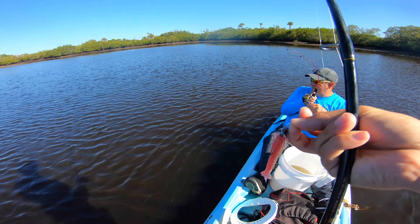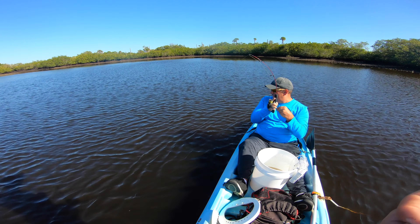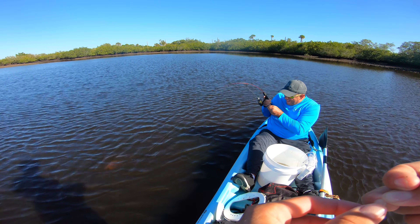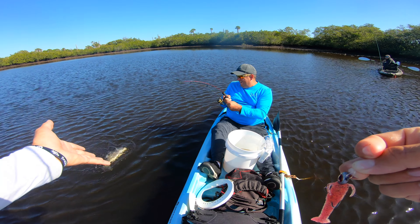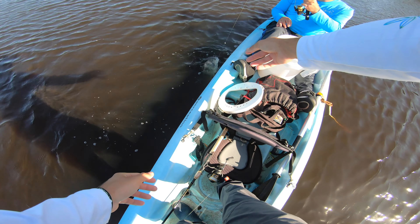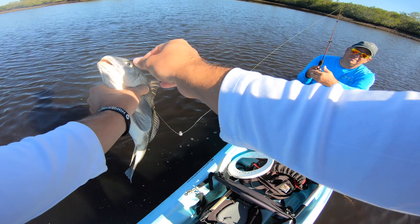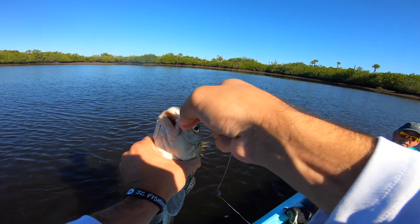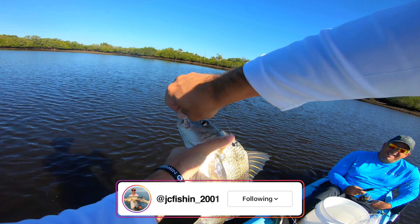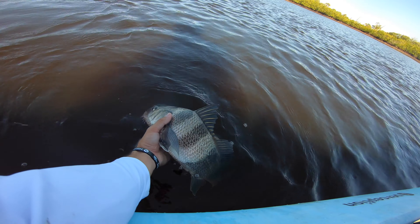Watch it be a black drum — seriously. That thing's pulling, the little rod's getting worked. It is a black drum! I told you! It's gonna be a black drum on the little rod. That's the first black drum of the trip so far this year. That's a fat little booger. Perfect hook set with that little Mustad yellowtail jig — right in the gummies. First black drum of the trip, live shrimp took that one.